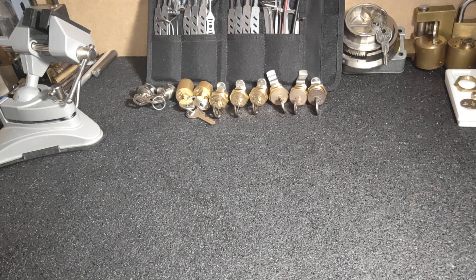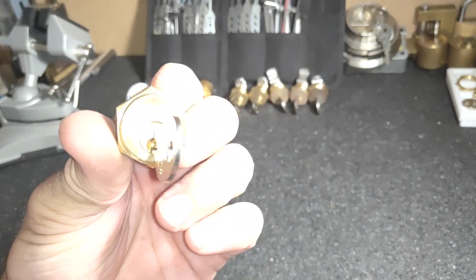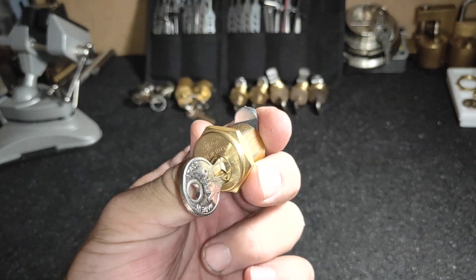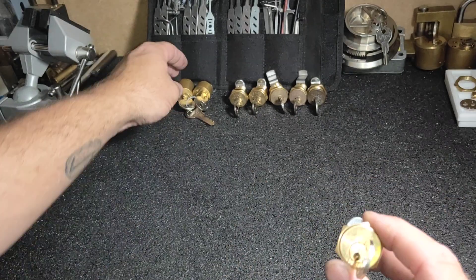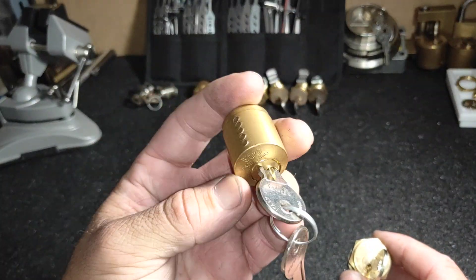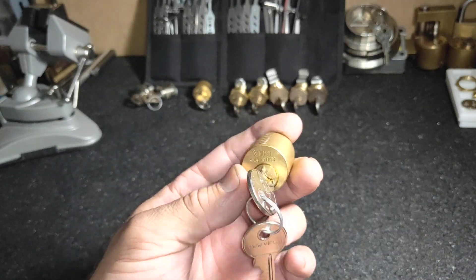Hi guys, it's Down Under Monkey, and I wanted to show you something I found inside one of my little Vero cam locks today. Pretty unassuming little things - I've picked different ones before, like that style, the five-pin that was full of spools, which is in a previous video I did.